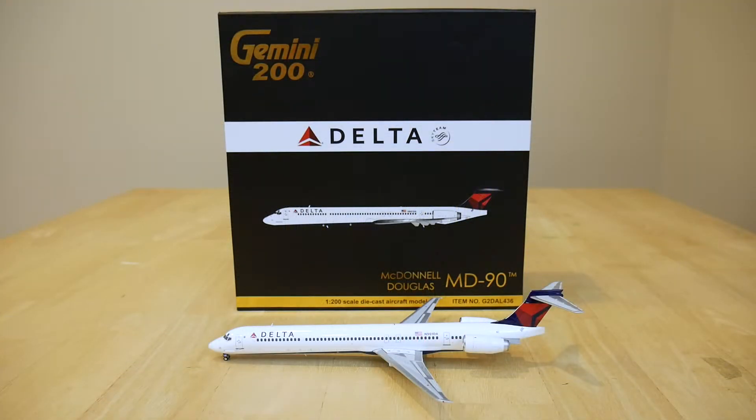Hey what's up guys, this is Evan also known as AT Lubac coming at you with the 18th model of the month video. Make sure to watch this video in full 1080p at 60 frames per second. As you can tell from the title, today I will be reviewing the Gemini Jets Scale 1-200 Delta Airlines MD-90. I got this model in February of 2015 and this model was first released in 2014.